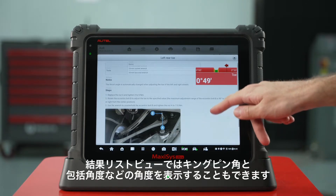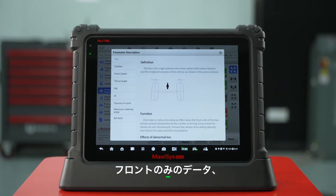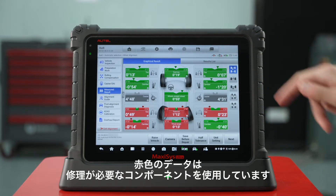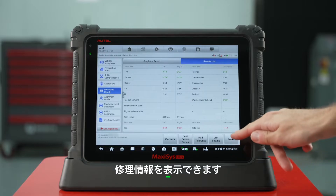The result list view also allows you to view SAI, IA and Ackerman angle. You can also view rear only values, front only values, vehicle symmetry and tire rolling diameter. Red values signify components that need repair. You can view repair information by tapping on the value or the icon next to it.